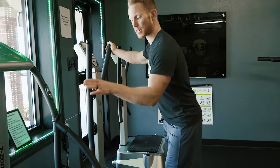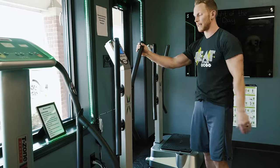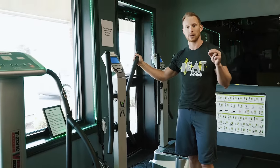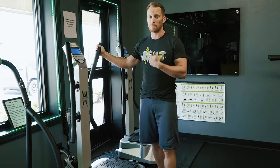The T-Zone is a little slower than these ones, so as you get stronger on here, then we put you on these ones — they have more g-forces. So, whole body vibration — sometimes you might read stuff about WBV, right — whole body vibration.